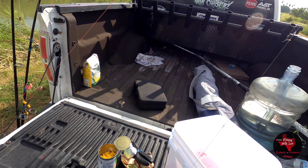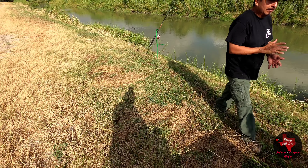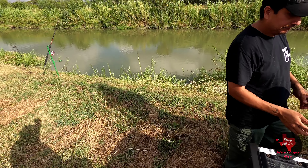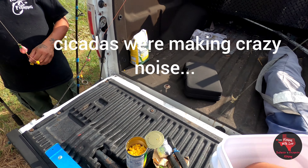Alright guys, so we did come to a different spot. I'm gonna try it out here on this side, in this different area. I'm just gonna set up my rod real quick.